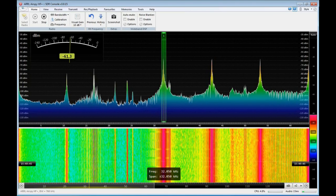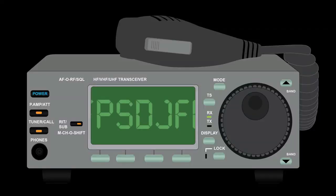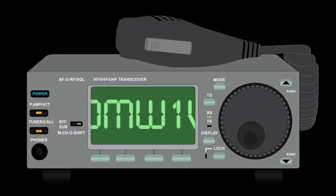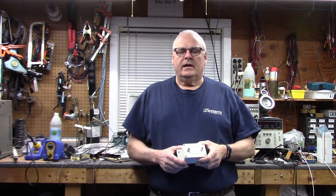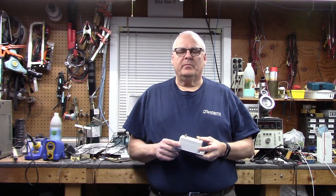Look at all those beautiful colors. W1VLF. Hey everybody, my name is Paul, W1VLF, and welcome back to the lab.